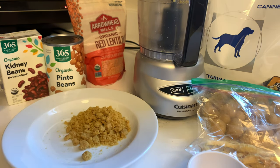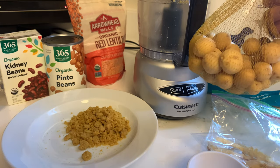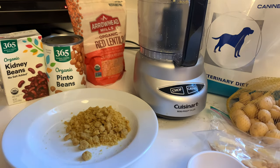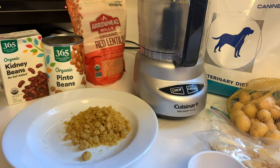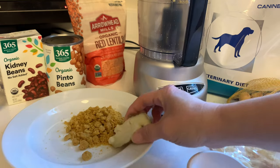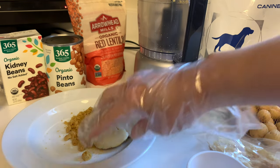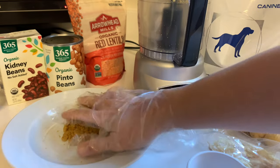What I also add here is mini golden potatoes — I boil them — or you can do a full baked potato and slice it up into little pieces, which is what I did a couple days ago. I take that and mix those two together.